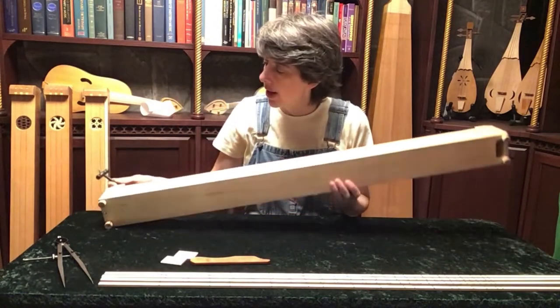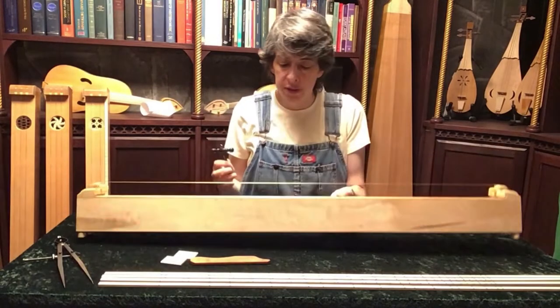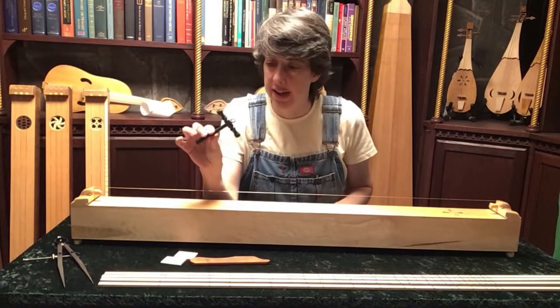It has a peg that's recessed in one end, a little pin. If you have such a hammer in your collection, let me know and I can take that away from the cost.